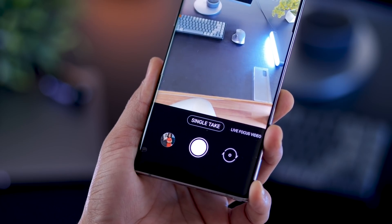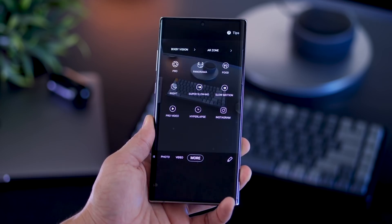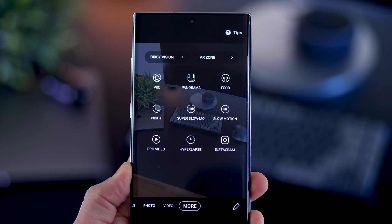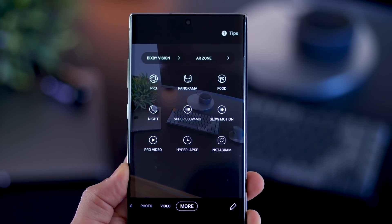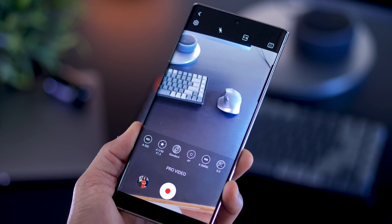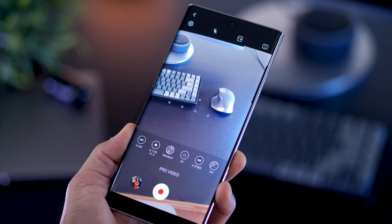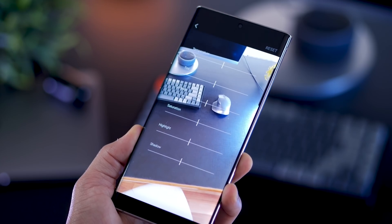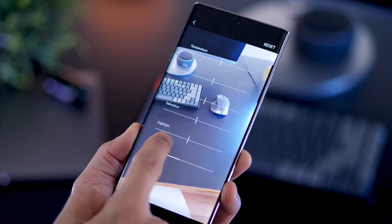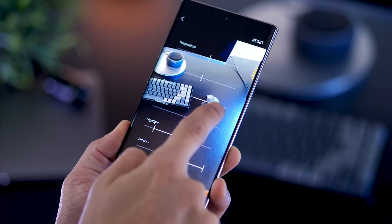They've introduced a single take mode that we saw with the Galaxy S20, so that now makes its way inside the Note 10 as well. There are a bunch of modes. For example, they've introduced Pro Video. With that, you basically get manual control over the scenario — you can change white balance, exposure, and play around with hue, saturation, tint, and temperature to get a very good filter look that you want.